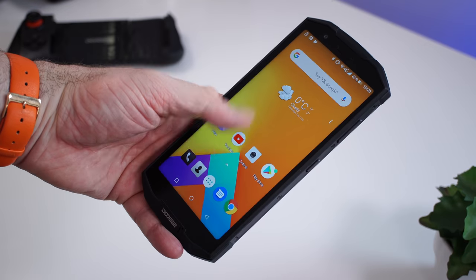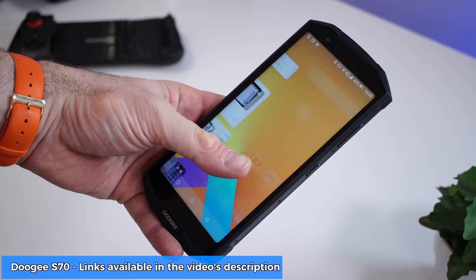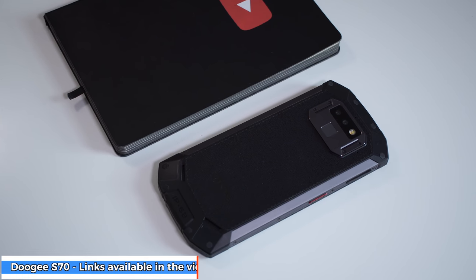What's happening everyone, my name is Alex and welcome back to a new review. Today we are checking out another rugged device from Doogee called the S70. This is fairly similar to the Doogee S80 that I reviewed about a month ago, but this one is more user friendly because it's smaller, it's lighter, and it's basically easier to live with every day.